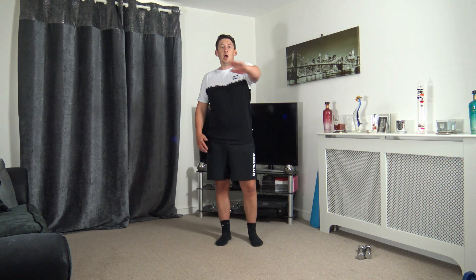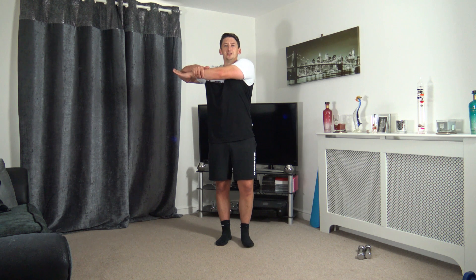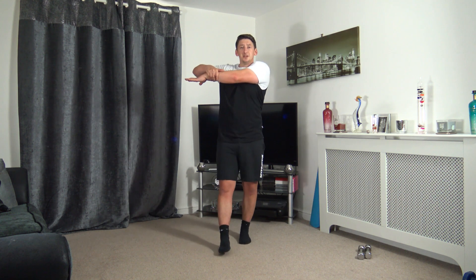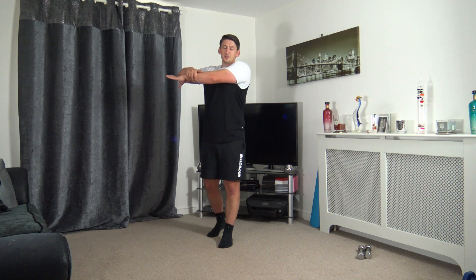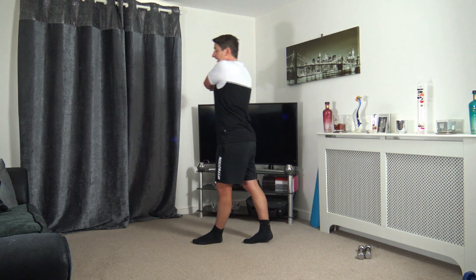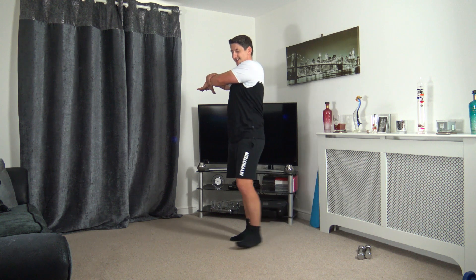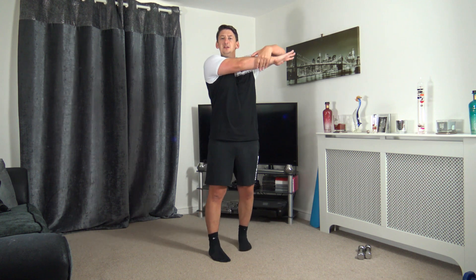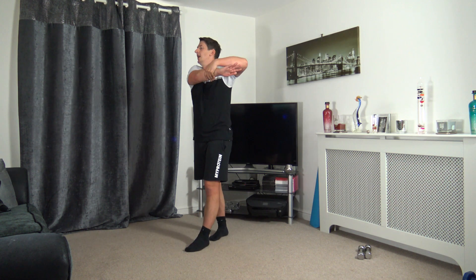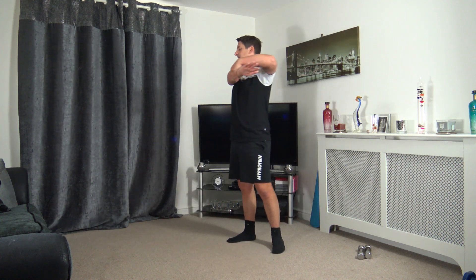Upper body stretches now — arm across the body, other arm up through, stretching our deltoids. If you're struggling with that, gently pull it across. If you want, you can take a walk around your room while you do the stretches — I tend to do it because I can't stand still. Let's change it over to the other side — arm up through or over for the easier option, gently pulling across, head up facing forwards.